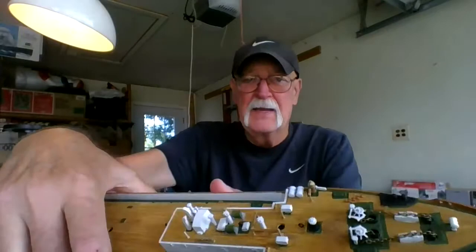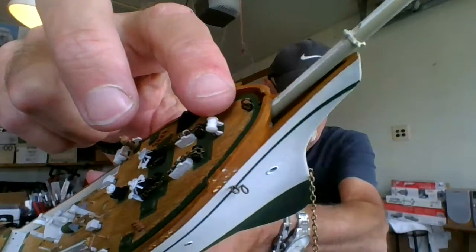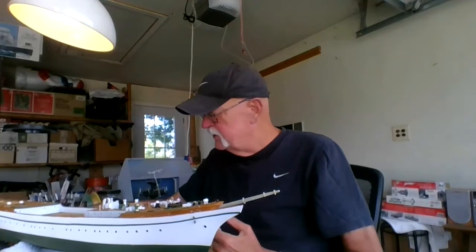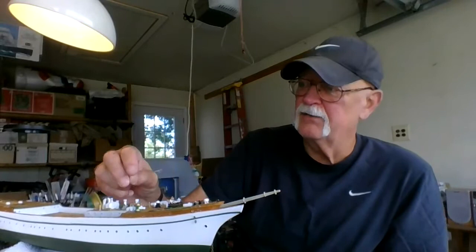I've got a lot of eyelets — I use these metal eye hooks. You can see them right here, right down in here — the metal eye hooks that I use, or eyelets. I was watching Chris at CP101 do his Constitution build, and he talked about replacing the plastic eyelets with these metal ones. You just cut them to length — drill the hole wherever you need them.